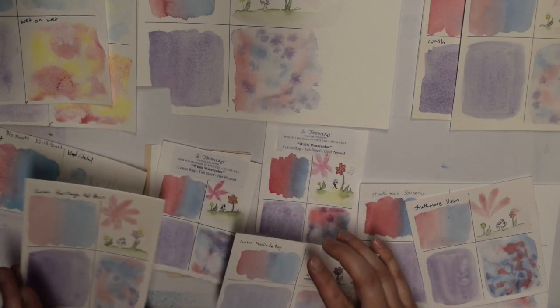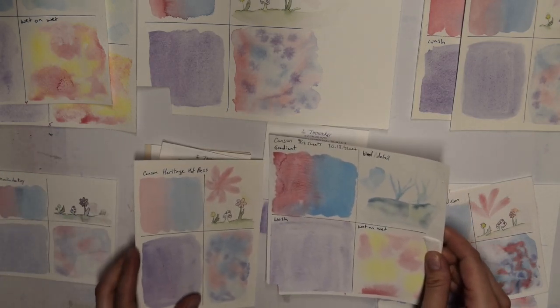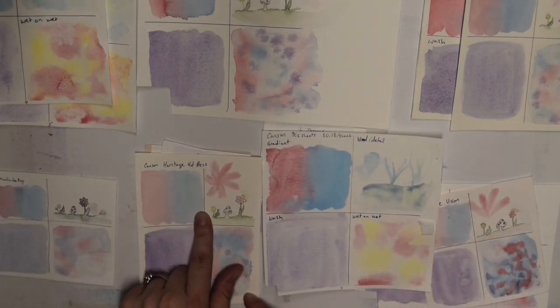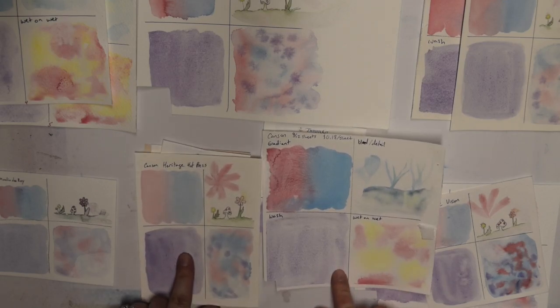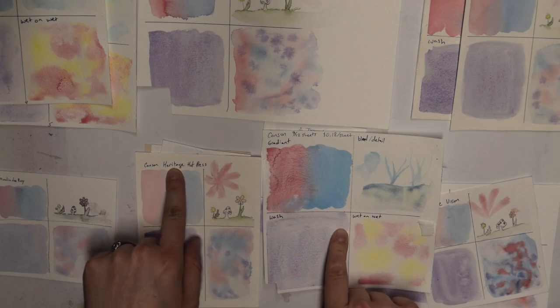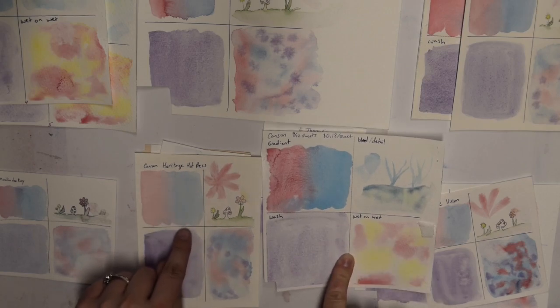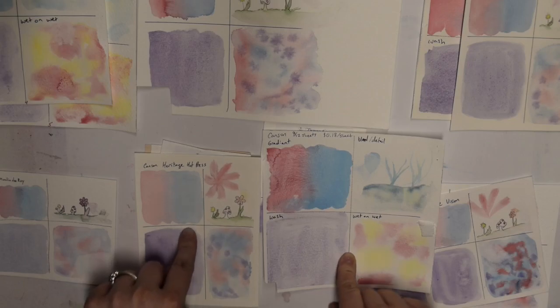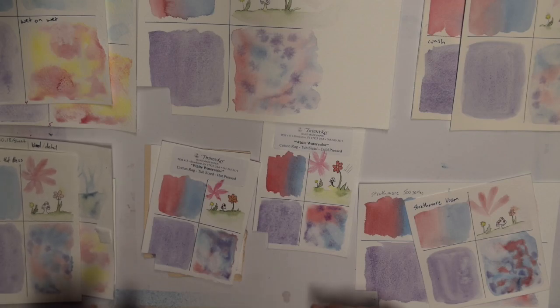For other work I think it will be nice. I haven't got the Heritage cold press yet — I need to do that. But I think the better option is to go with the Heritage versus the regular blue book. The blue book is not 100% cotton, and the Heritage I believe is, so there's that to consider.